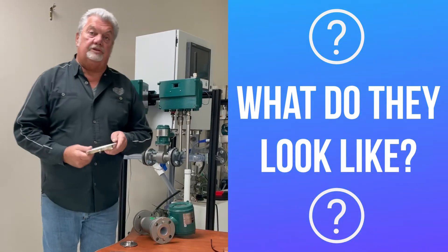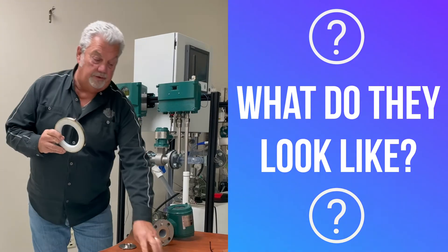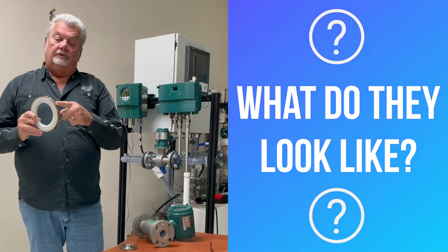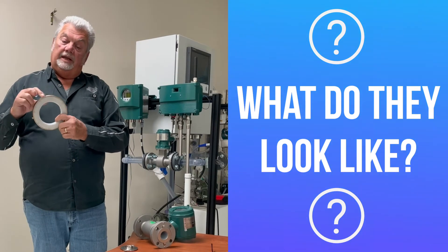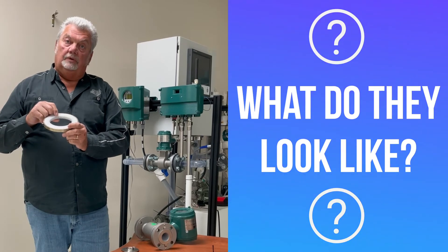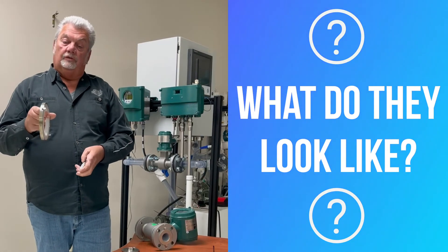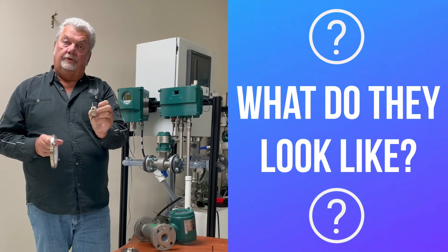For exotic metals such as tantalum and platinum iridium, it'll be a puck like this — stainless on the outside, PFA on the inside. Notice that it has an electrode of the tantalum or platinum iridium material. Also notice your lay length will be this much more, times two, on your lay length.